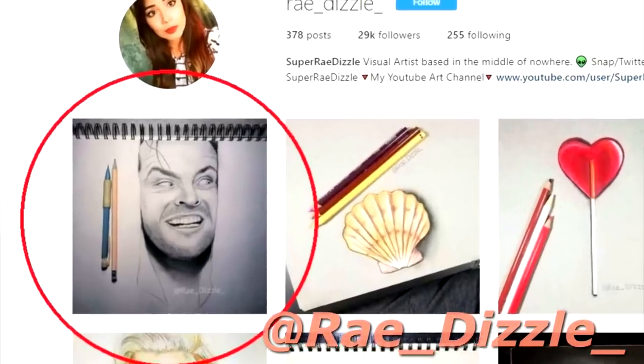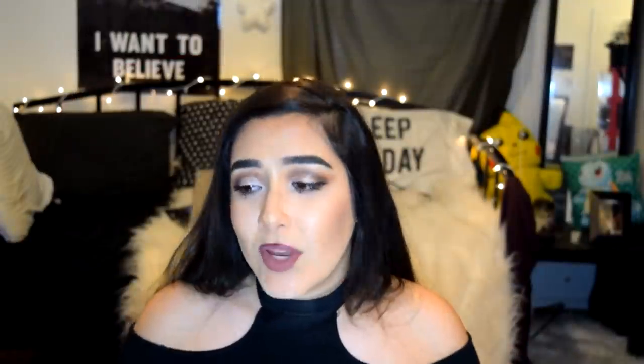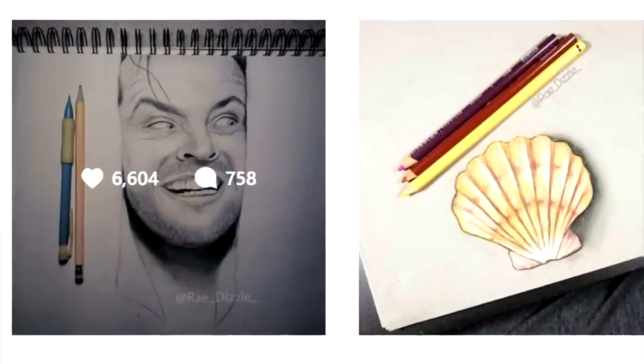Real quick before we start — on my last post on my art Instagram, I did a huge ask me anything, kind of a questionnaire, and I went ahead and answered over 300 or 400 different questions. So guys, if there's anything you've ever wanted to know about me, it's there.